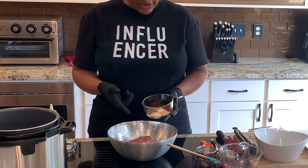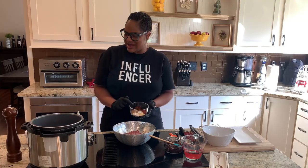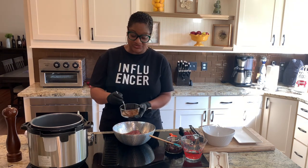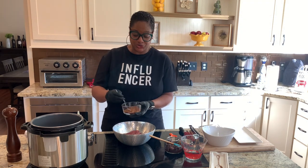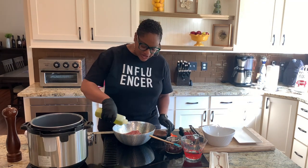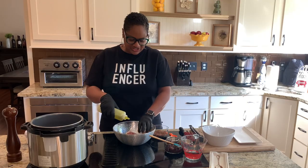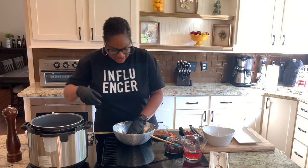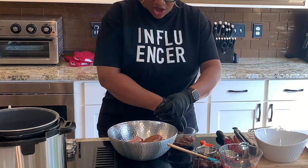Here is my chili rub mixture. I've got chili powder, paprika, garlic powder, onion powder, cumin, and some salt. Give this a little mix. You can make your own chili rub just like this, or use a rub or whatever you want to use on it — the flavor is really up to you. I'm going to put a light coating of olive oil on the meat, and this is just going to help the seasoning stick. The pot's getting hot and I'm going to generously rub this all on this meat.